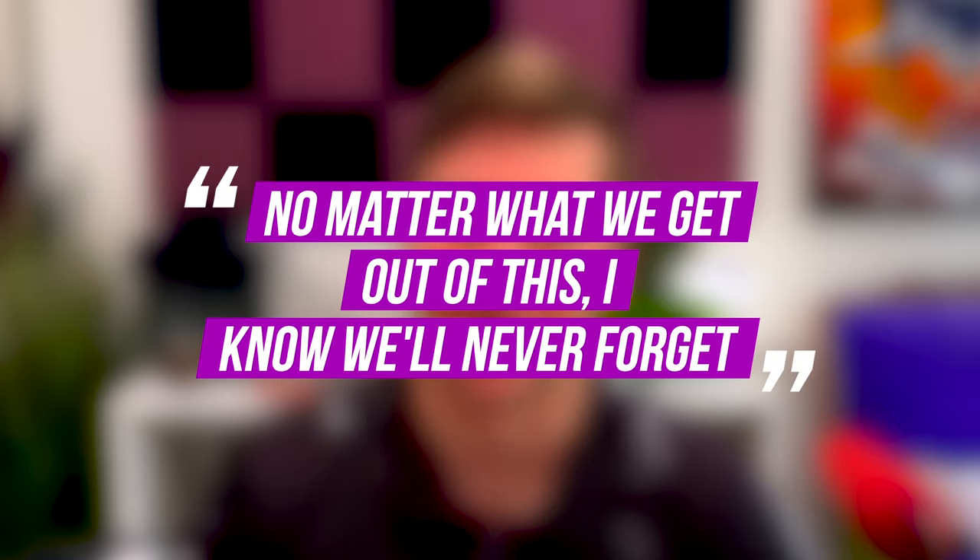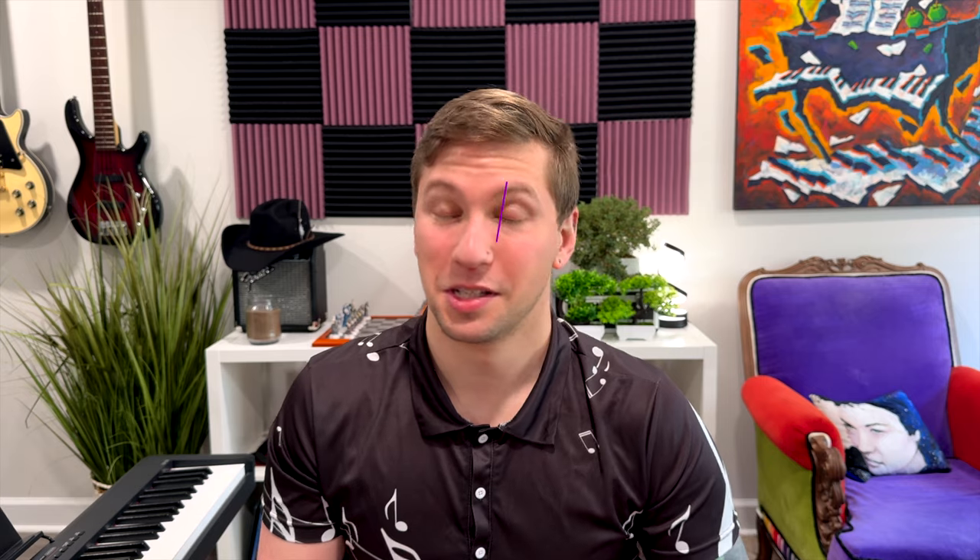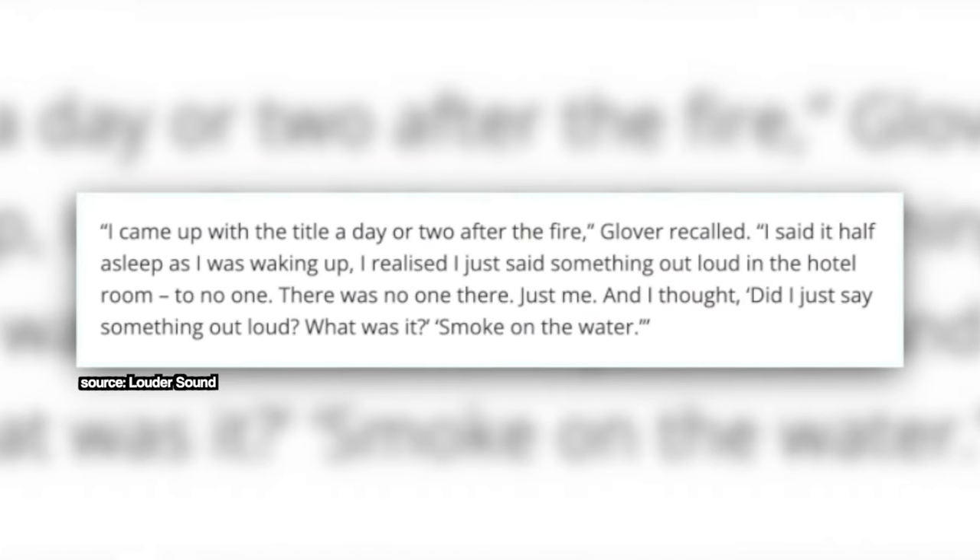Even at the end of the song, you have some very self-aware lyrics about the whole thing. At the end of the third verse, they say 'no matter what we get out of this, I know we'll never forget' — acknowledging the fact that they might get something out of this. It's the song referencing itself. The chorus lyrics are 'smoke on the water, a fire in the sky' — super simple, but also very evocative. You can clearly picture what they must have been seeing in the aftermath of the fire. This line was written by bassist Roger Glover after he had a very vivid nightmare about the incident a few days after it happened.